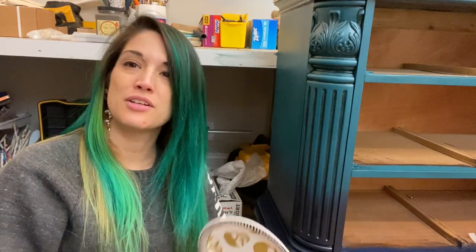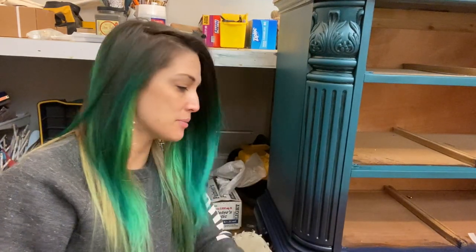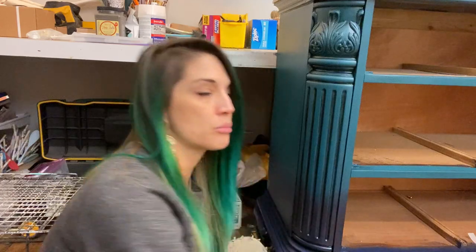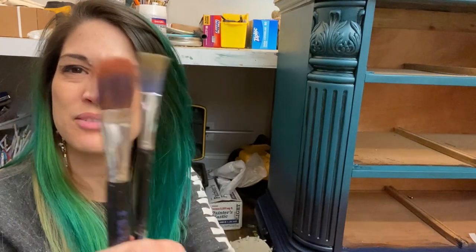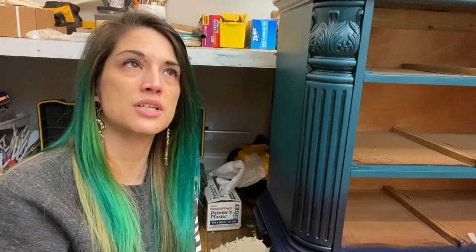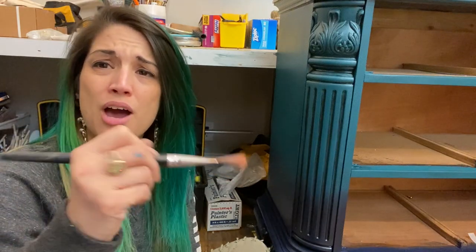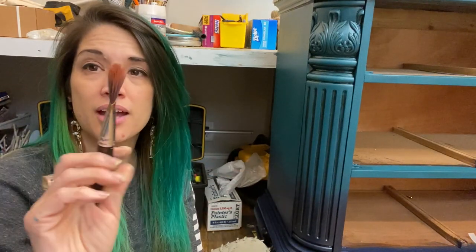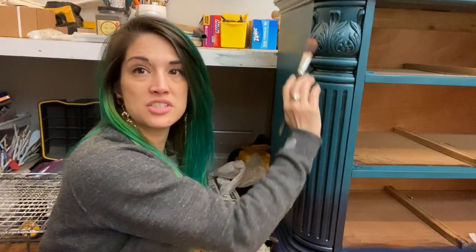A lot of times I use my fingers — Nature's paintbrush — to apply my gilding waxes, but today we're going to be using some brushes. I like art brushes or you can use makeup brushes too. I like these in-between half-inch and inch, fairly stiff brushes. I don't like super soft brushes because they tend to go down into the details when you're applying.